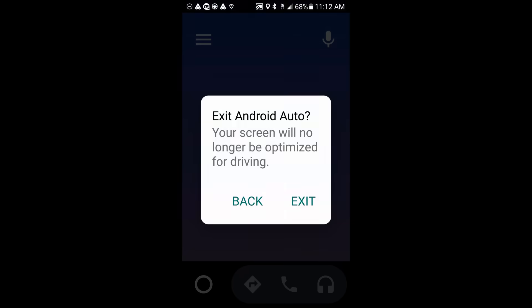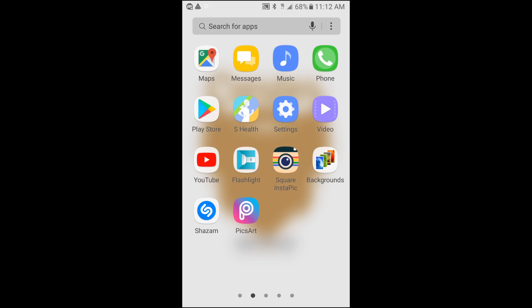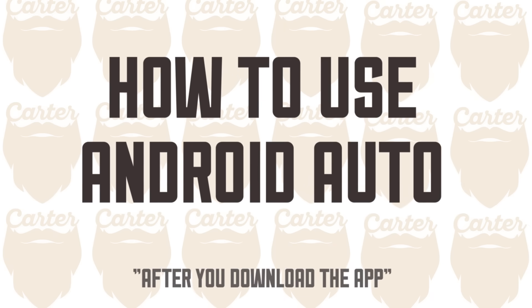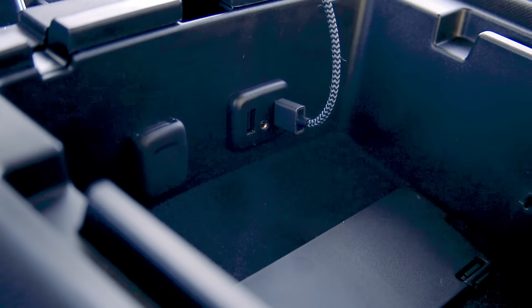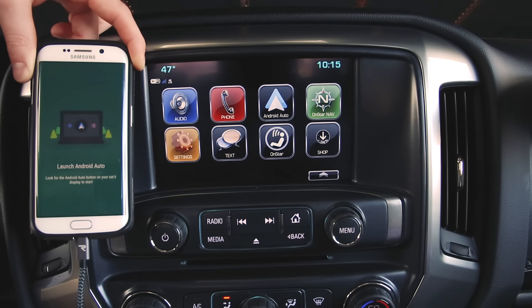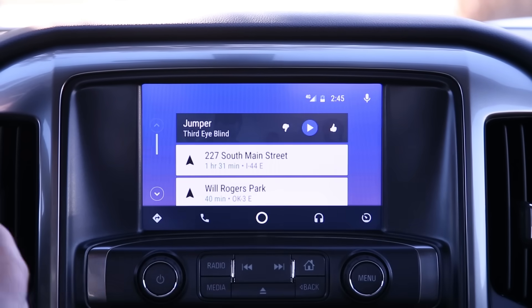We're done with the phone setup, so let's exit out of Android Auto completely. Now, how do we use the Android Auto system? Take the charging cable and plug it into your phone. The projection icon should turn into Android Auto's icon, and your phone will turn black and say Android Auto. That means we have successfully paired.